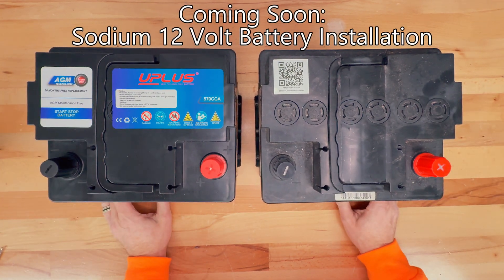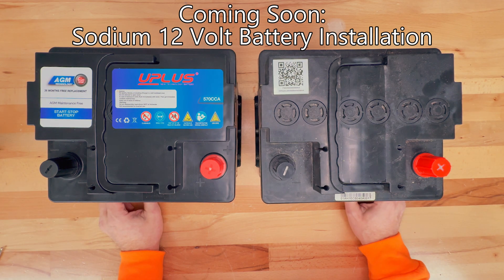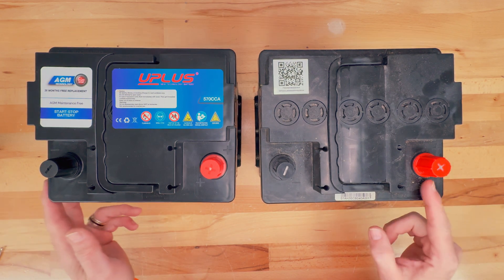So if anybody was curious about these two batteries, this is what they look like. If you have any questions, please leave them down below. Thanks for watching, and I'll see you in the next video.